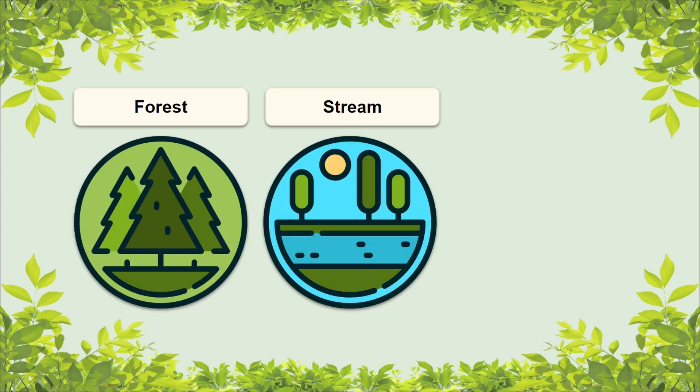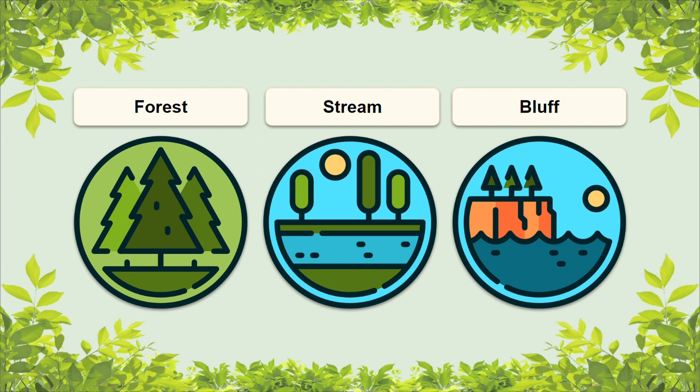Some habitats that it can be found in would be forests, on the bank of a stream, and on the edge of a bluff. But remember, it prefers rich areas overall.